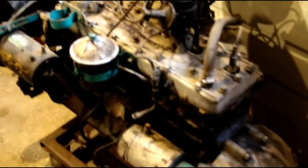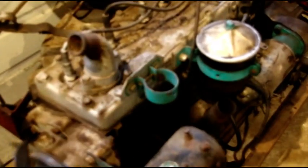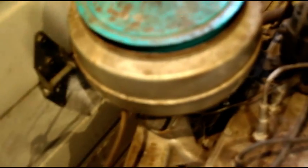I'm trying to make a bunch of room here in the shop and starting to get rid of some things. This is an L6 226 Super Hurricane engine out of what I think is a '62 Willys pickup. It is a complete motor — intake, exhaust, carburetor, air cleaner, oil filter, starter, generator, bell housing, clutch, and flywheel. It is a complete motor.